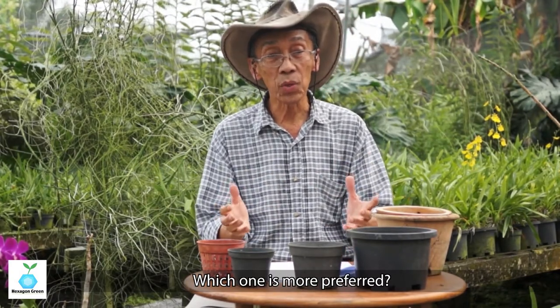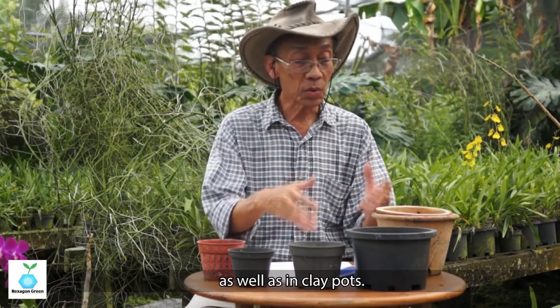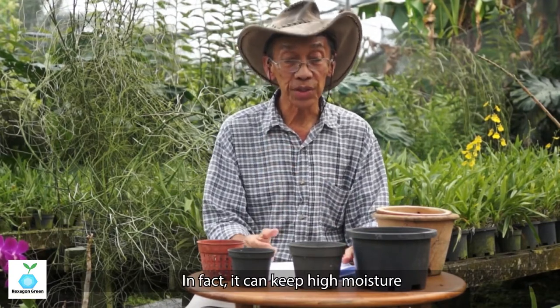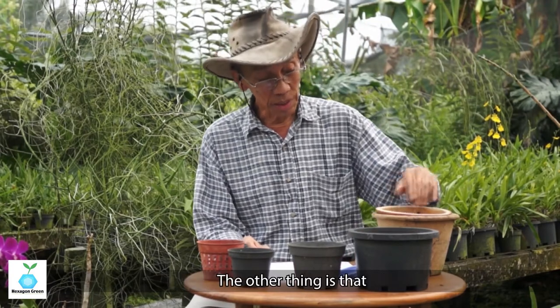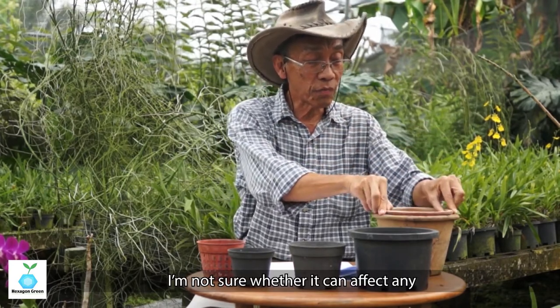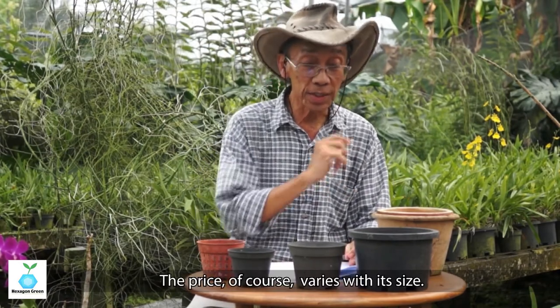Many people ask about the advantages to the plant itself — which pot is more preferred while the plant is growing? Plastic pots are more compact and can retain higher moisture within the pot if the plant needs it. With clay pots, it is more natural for the plant to grow. I'm not sure whether there is a significant measurable difference for the plant. The price varies with size — smaller pots are of course cheaper.